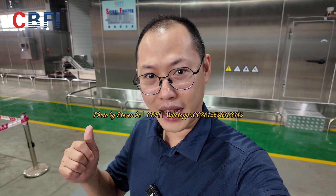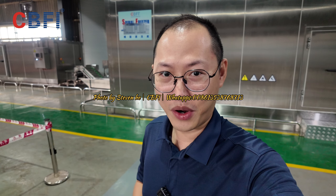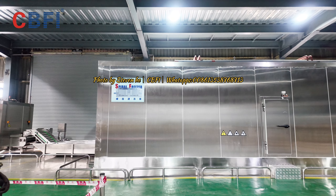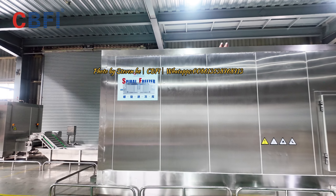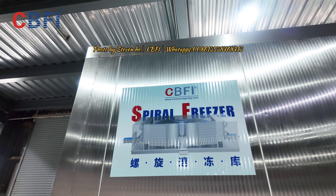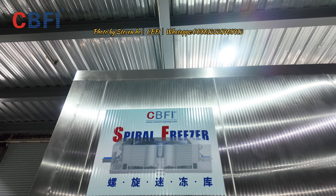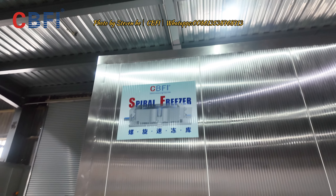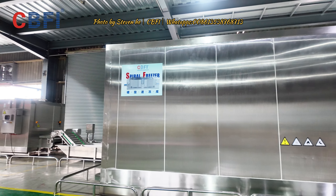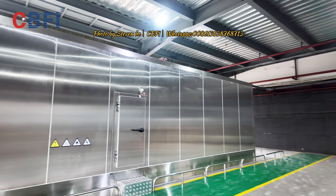So we're gonna go inside and have a look at how the construction is, and what materials we use. Now we're here inside the sample machine area. This is a CBFI spiral freezer — a sample machine that is established in our factory. You can see the details.